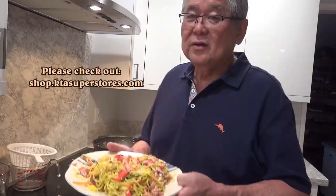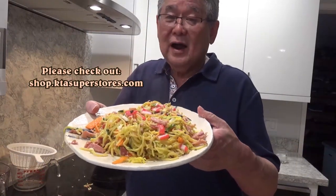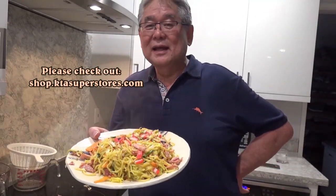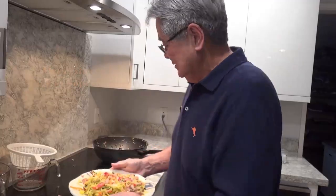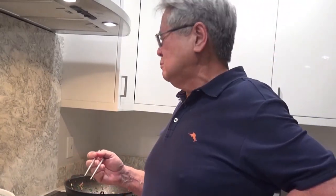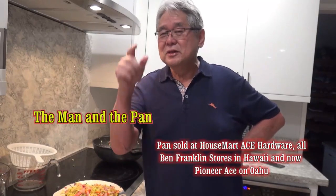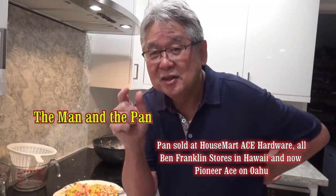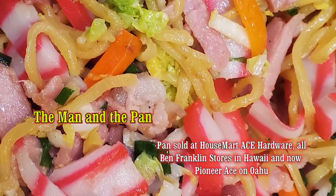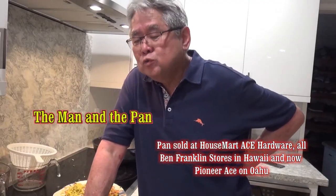Put it on the plate — here we go. Fried saimin! It looks good. Let's see how it tastes. Oh man. Until next week, we'll see you on the Man and the Pan. I'm going to eat it all before we finish taping. Mmm. Mmm.